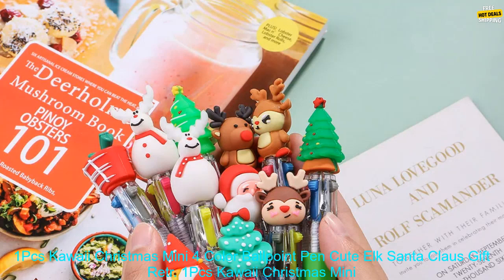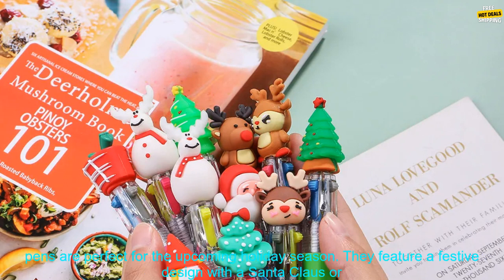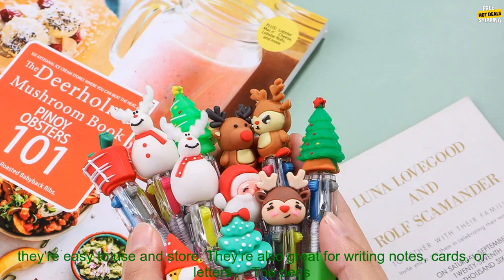Kawaii Christmas Mini 4 Color Ballpoint Pen — Cute Elk Santa Claus Gift Retractable Pen. Stationary school supplies. These cute little pens are perfect for the upcoming holiday season. They feature a festive design with a Santa Claus or an elk on the front, and they come in a variety of colors.